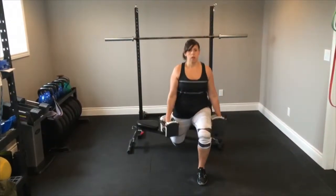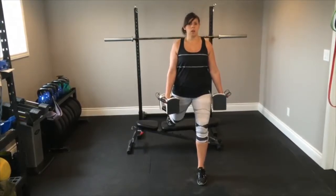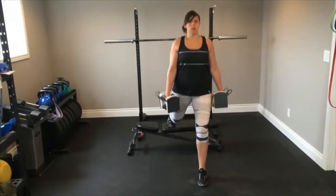Dumbbell Bulgarian Split Squat. Start standing tall in front of a weight bench holding a dumbbell in each hand. Reach your right foot back and rest it on the edge of the bench.